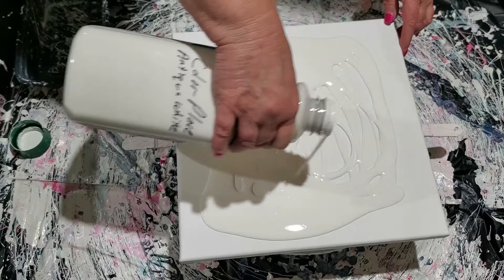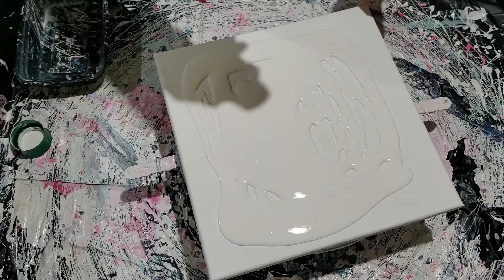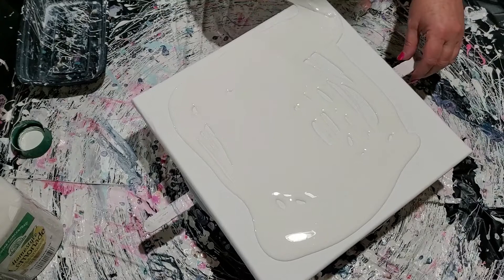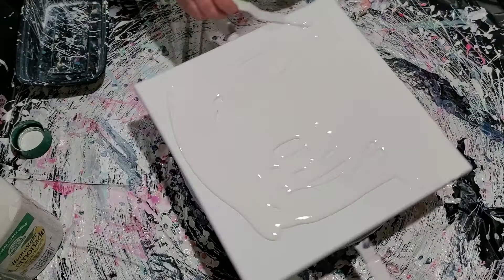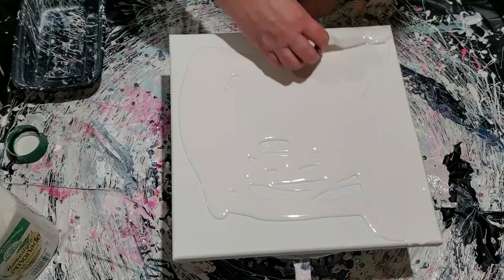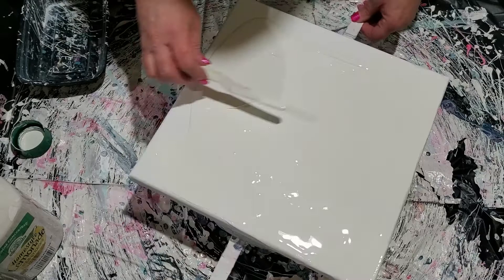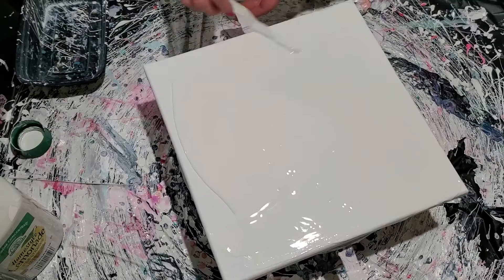I'm using Color Place antique white right out of the container — I've done nothing to it. We're going to spread it out so you can see how this goes, getting it out to the edges. We'll worry about the edges later because it may just go over itself.